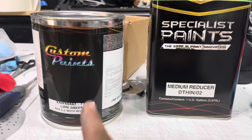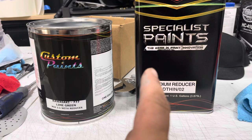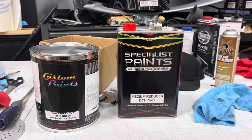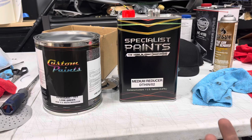If you like the color, we ordered it off Amazon — it's lime green, it's Kawasaki color code 777, with a one-to-one mixing ratio. The reason we went with a medium reducer is because the paint booth is not heated, so the medium reducer makes it dry just a little bit slower so I can keep up with the rate the paint is drying.